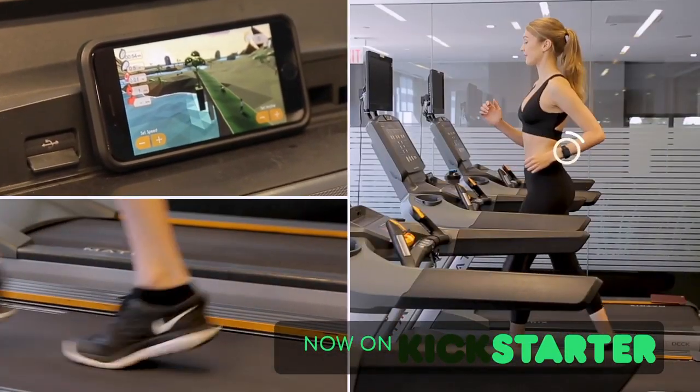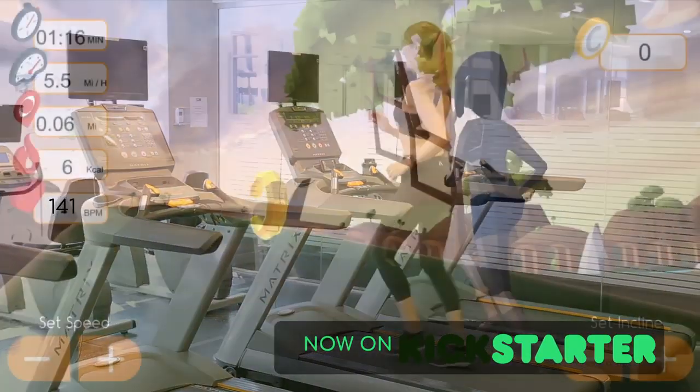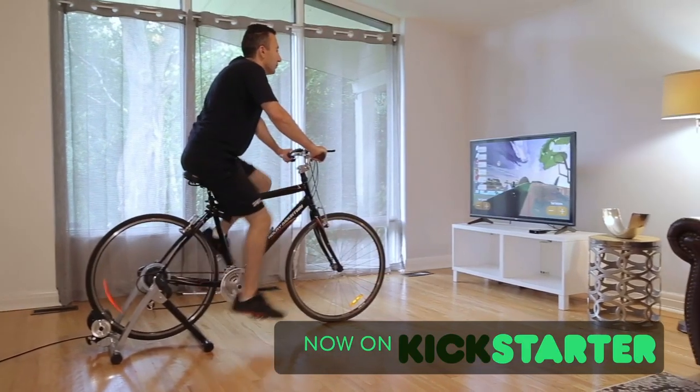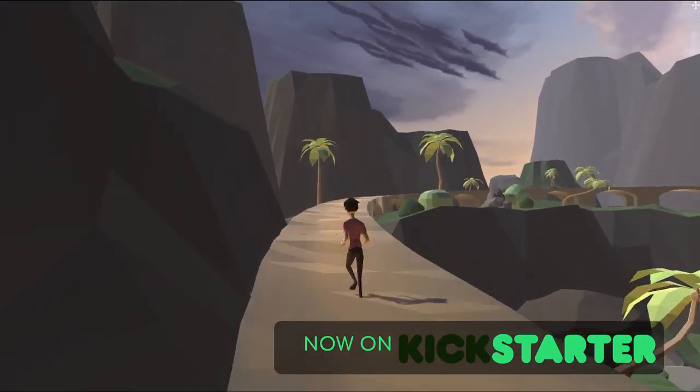How does it work? The app connects to your Apple Watch, Pedometer, or other smart sensors to capture your speed. The speed of the avatar in our game is then synced to your speed. As you speed up, the avatar speeds up. Now you are in the game! Complete challenging missions just by running or cycling.